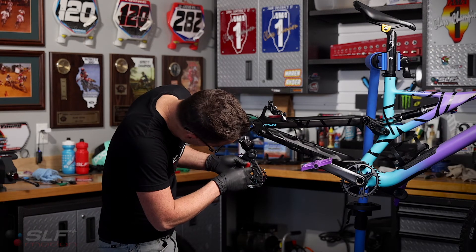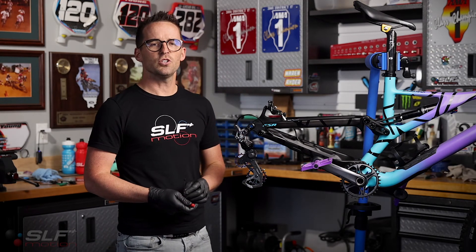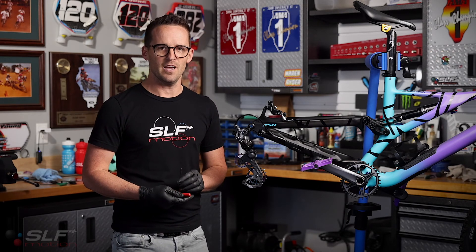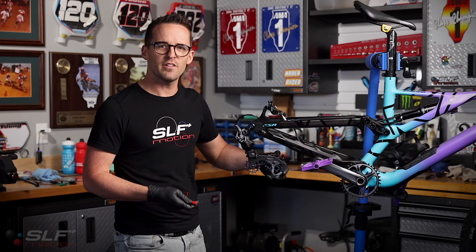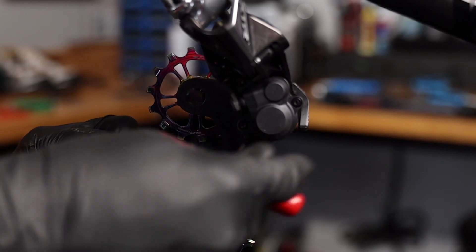Now we will remove the stop screw. Please pay close attention to this next step as it is critical — if not done correctly, your EVO system will not perform as designed. To create tension on the spring inside the derailleur, we need to rotate the cage up, backwards, and down until you are able to reinstall the stop screw.